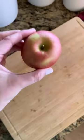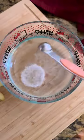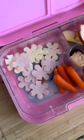Mom hack for school lunches: if you pack your lunches the night before like me, you don't want your apples to brown the next day. All you need is a cup of water and a half a teaspoon of salt. Soak them for 10 minutes and they are good to go — no brown apples the next day at school. Follow for more mom hacks just like these.